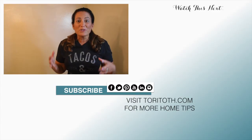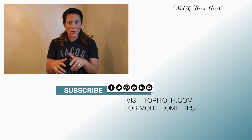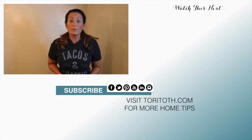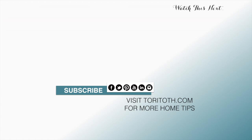And now your paint job looks as good as new! Check out our next video, don't forget to subscribe to our channel, and visit our website at www.toritalk.com for more home staging and decorating tips. Until next time, happy painting!